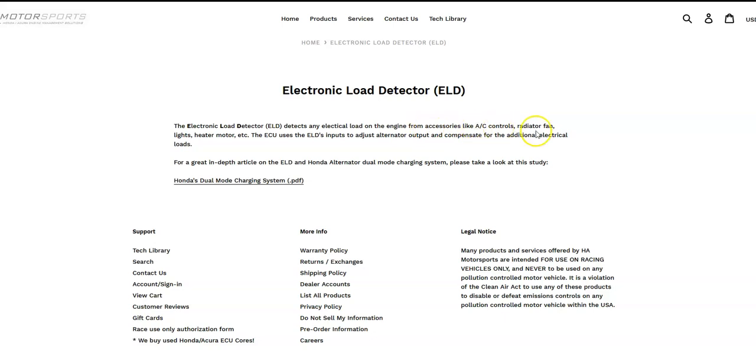The ELD detects loads from accessories like AC, cooling fan, radiator, lights, heater motor, etc. The ECU uses the ELD's input to adjust the alternator output and compensate for the additional electrical loads. Basically, it adjusts the alternator output based on what's running in the car — more load increases output, less load decreases it.